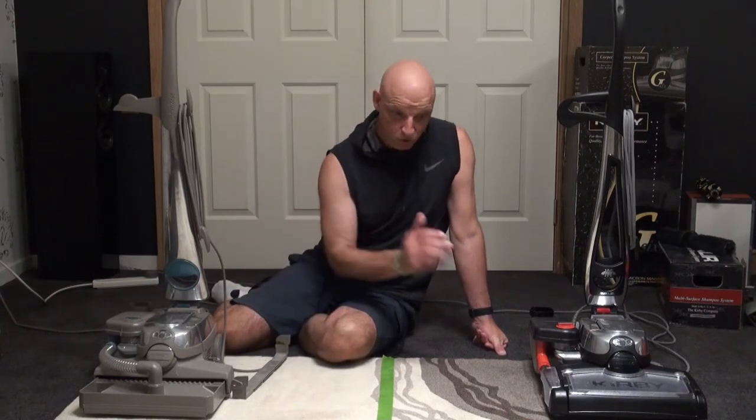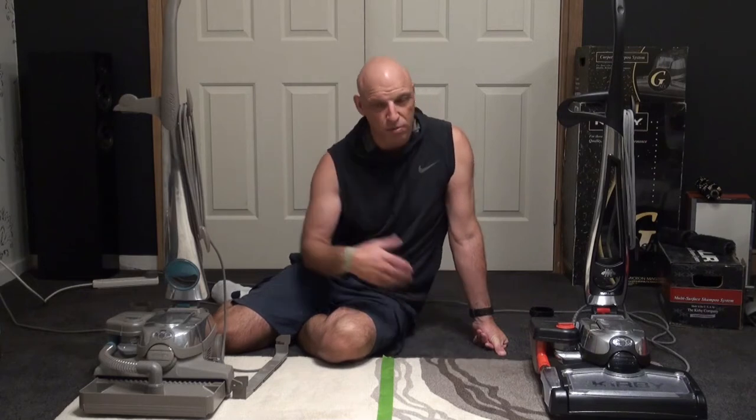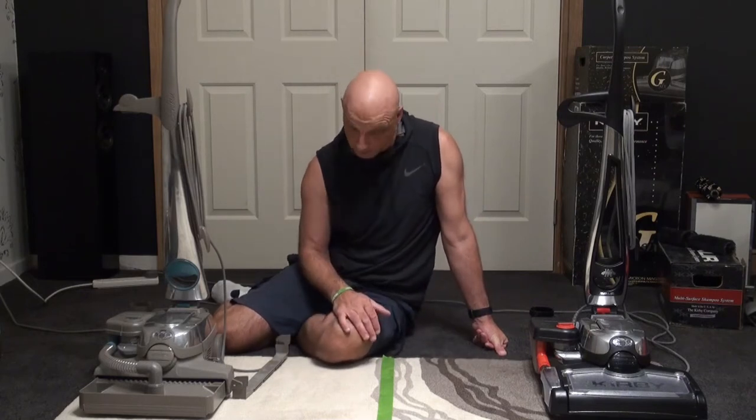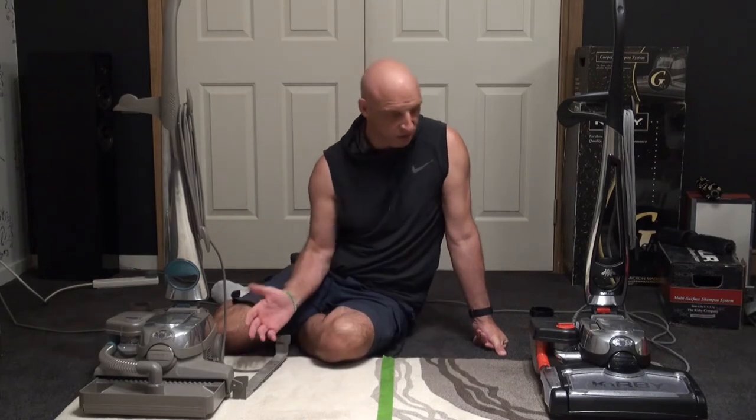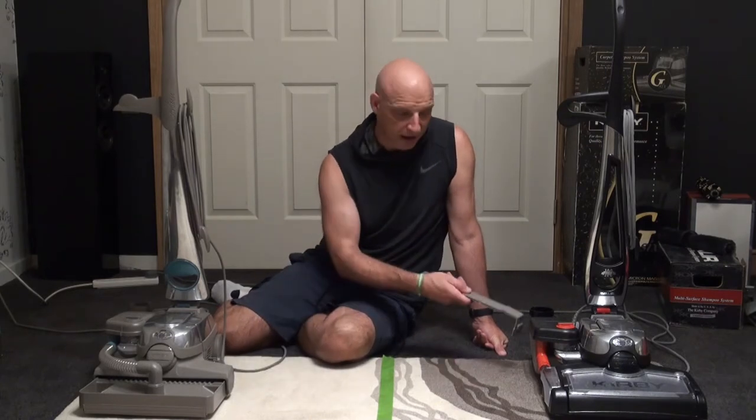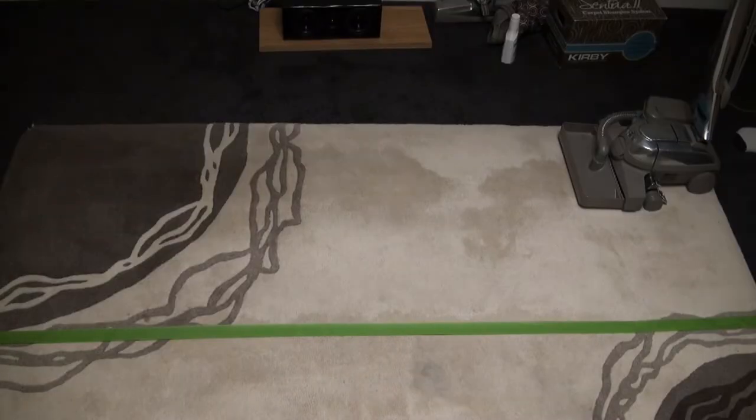We'll use the fluffer on the Avalier side after — we can't use it on the Sentria side because that one hasn't got one. We'll see how it actually dries out and whether the Avalier side draws better. If that's the case then you might be better off using a floor napper to raise it again. Let's go straight to it with the Sentria system.